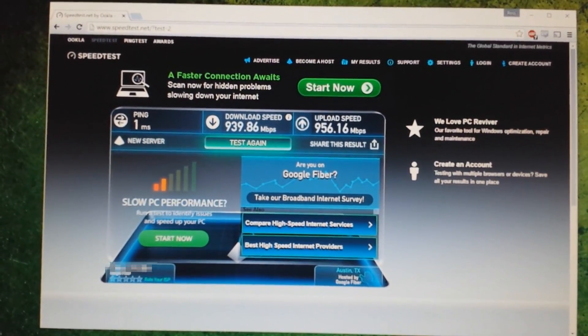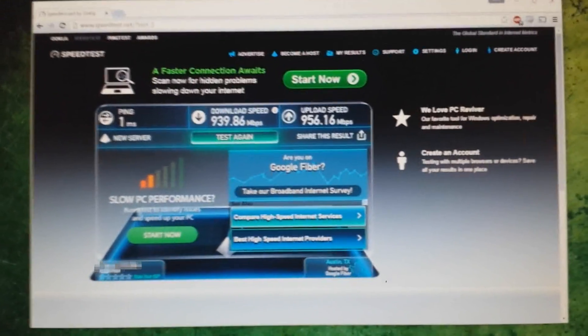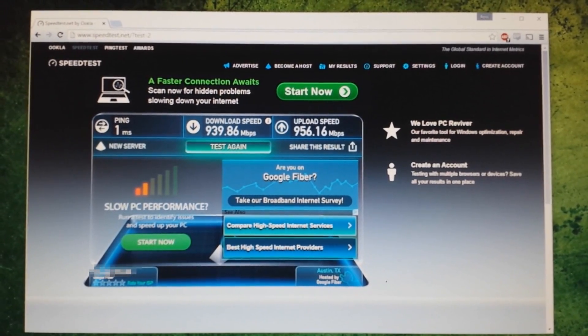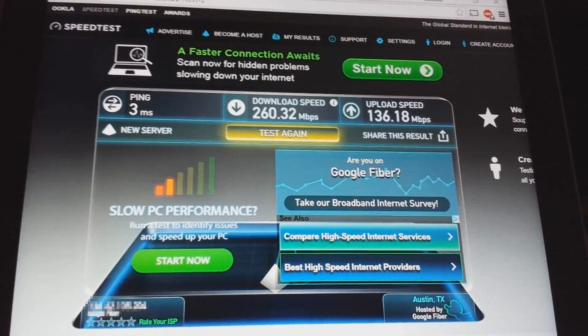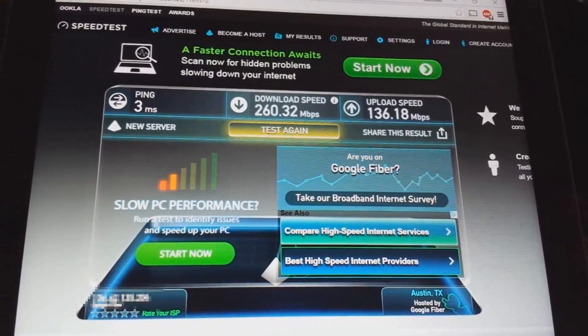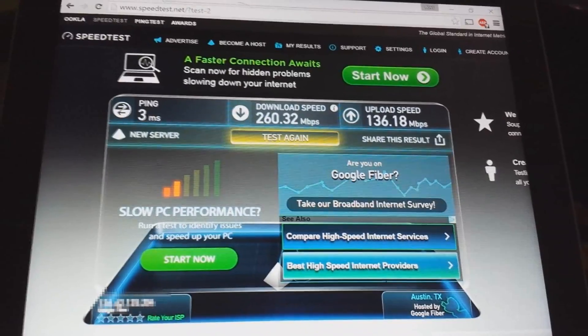Alright, so you can see here — this is on the PC ethernet using speedtest.net. My download is just under 1,000 megabits per second, and my upload as well is also just under 1,000, so basically a gigabit. I tested on the Wi-Fi as well on my tablet, and you can see that on Wi-Fi I'm getting about 260 megabits per second for download and about 140 for upload speed. Way faster than any service provider I've ever had or used before. Make sure I block out the IPs.